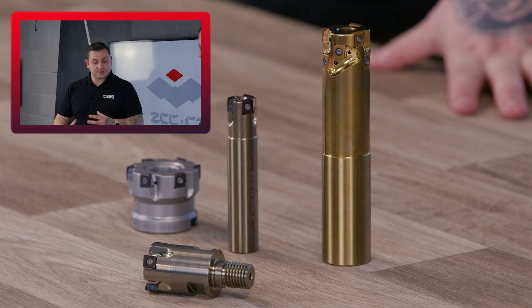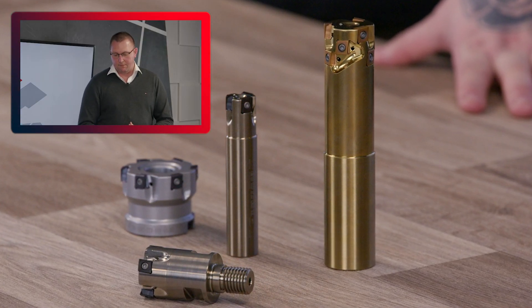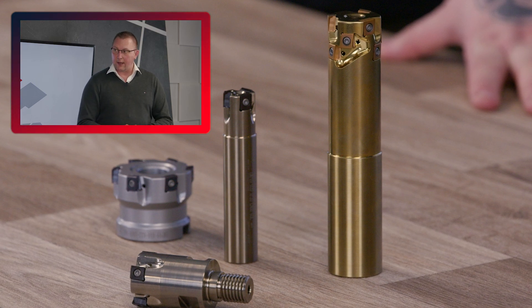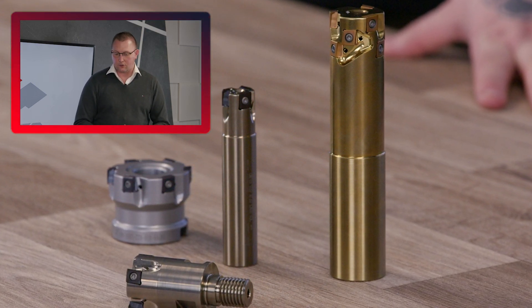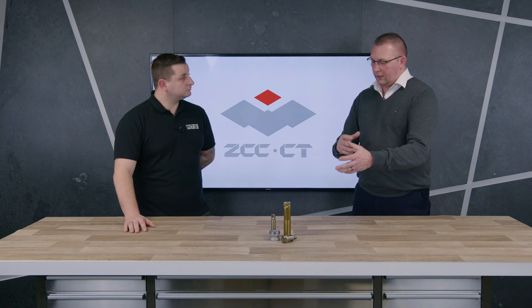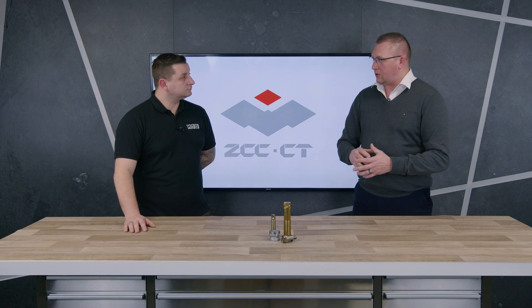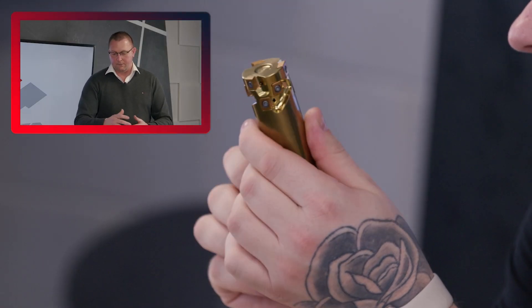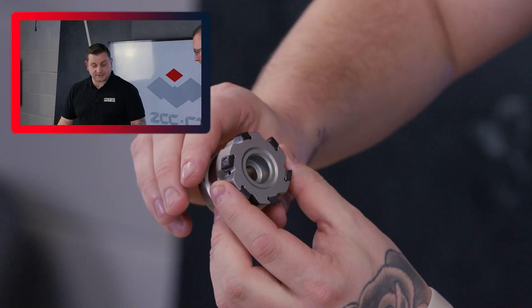We have four different types of bodies using the same inserts. What's the difference and why would you choose them? This is all about flexibility. We always offer a shell mill style, a shank tool, a screw-on indexable head, and also a porcupine 90-degree approach cutter. For smaller diameters we use a shank tool; as diameters get larger we move to a shell mill. The screw-on is a cost-effective way of using an indexable system, and we can also use a solid carbide tool.